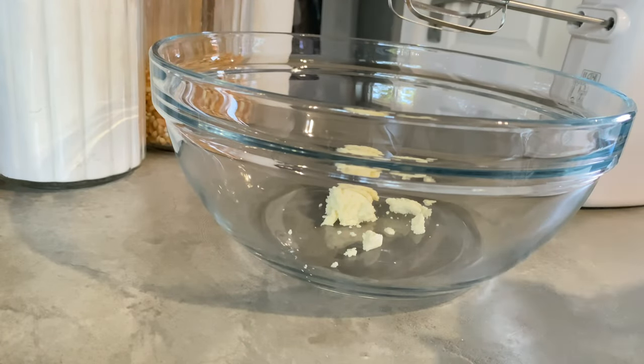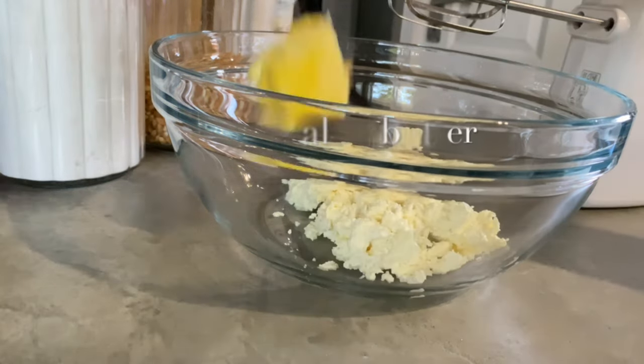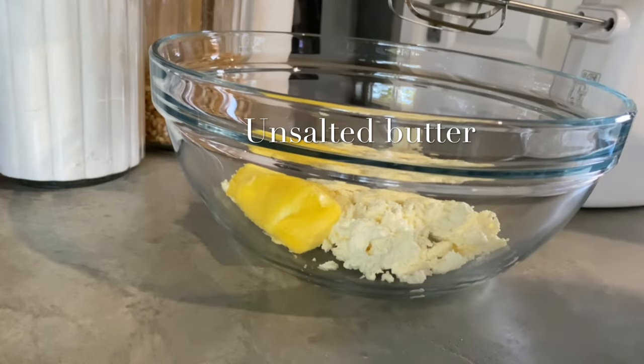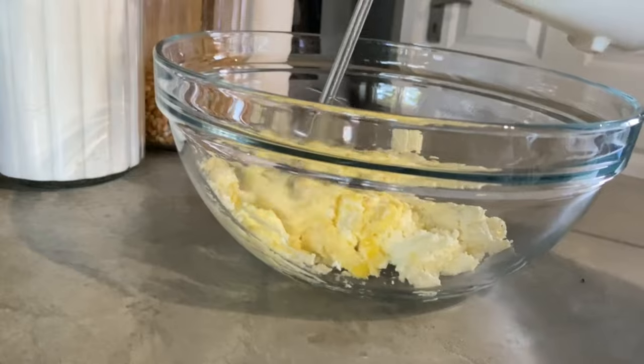Without wasting time, let's get into the video. We will start off by adding our cream cheese in a mixing bowl, then add our room temperature unsalted butter, and we will whisk everything.